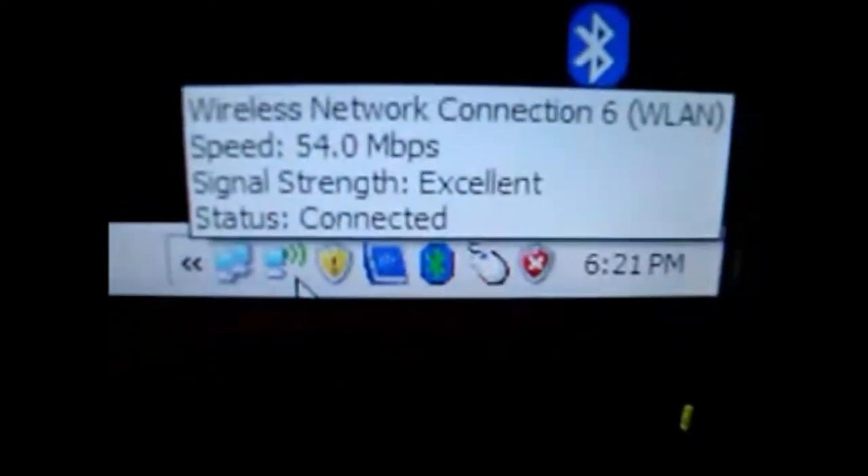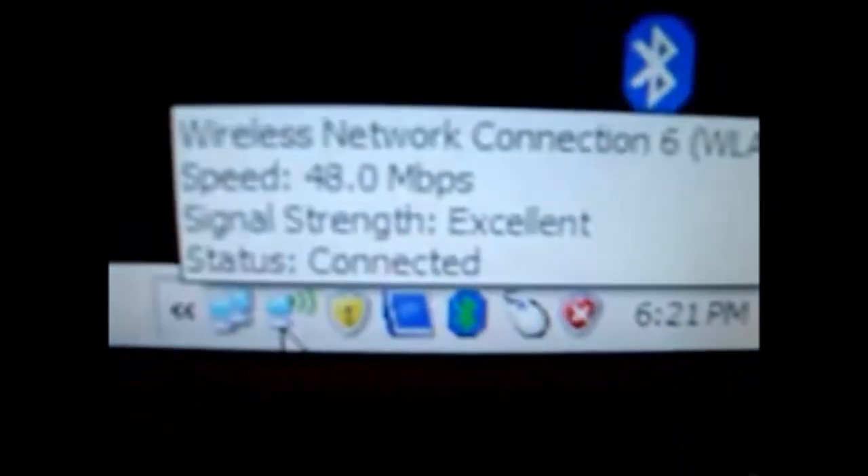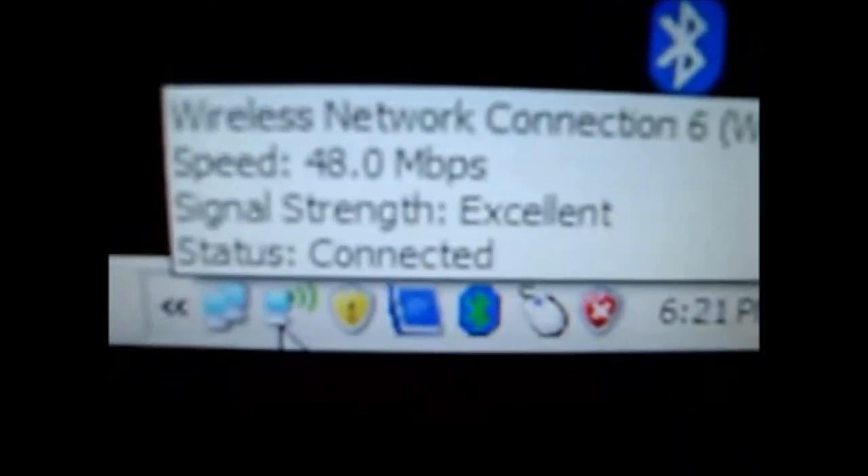And as we can see right down here — what does Microsoft, what does Bill Gates have to say about my connection? Well, excellent — there's the proof right there from Bill Gates: most excellent signal strength from our most excellent Wi-Fi antenna. There it is.